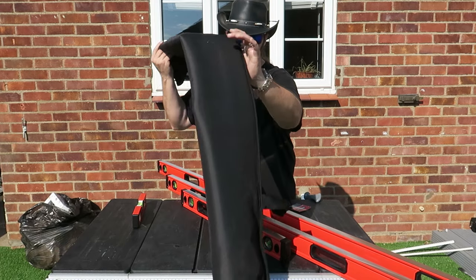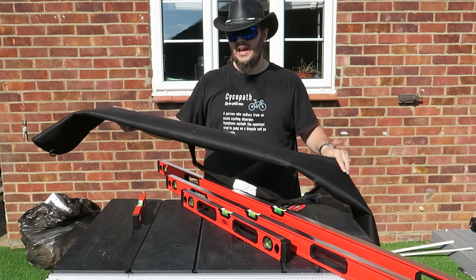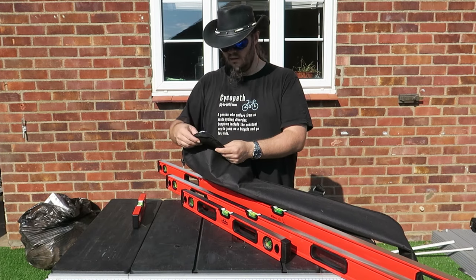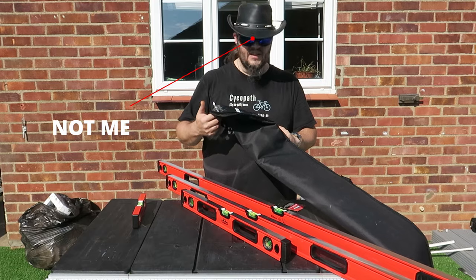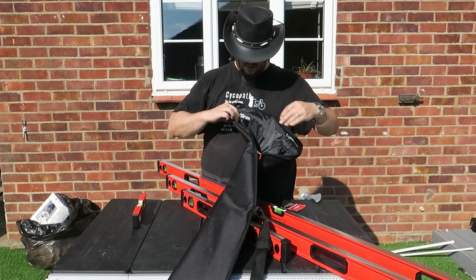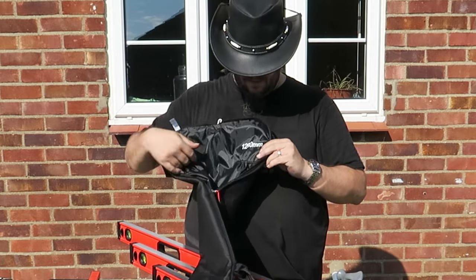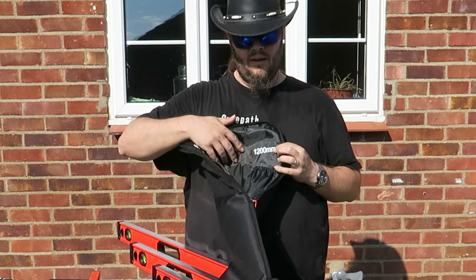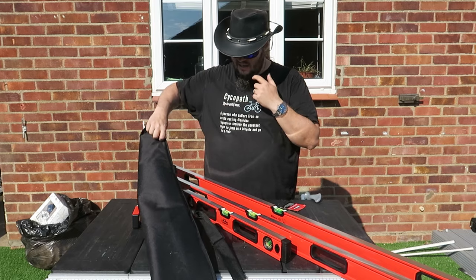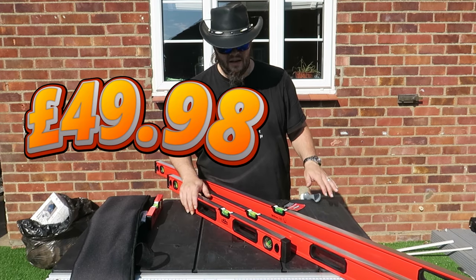And of course you get this — it really has to be said — nice bag. It's padded. Who'd have thought it would have been padded? Space for the 600mm, I love that. 1200mm. And straight down the centre for your 1800mm. That's amazing. All of that for 49.98.